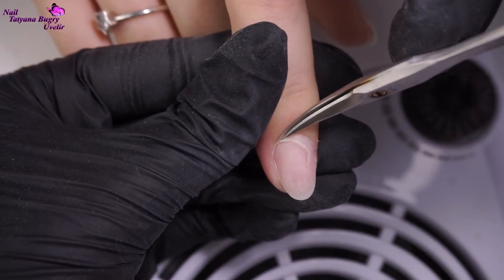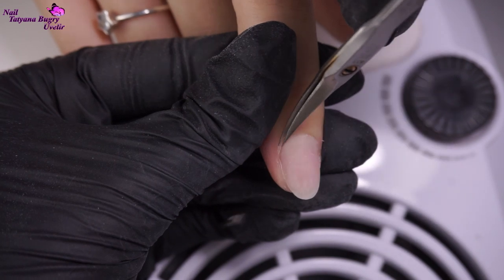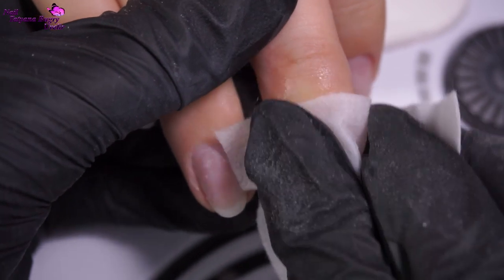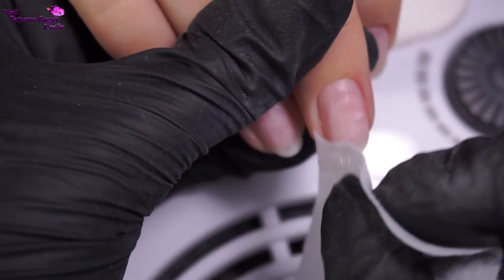When you're working with moist hands, it's really important to dehydrate them, and not only once. You really want to have the nails themselves nice and dry, otherwise you'll be dealing with lifting.